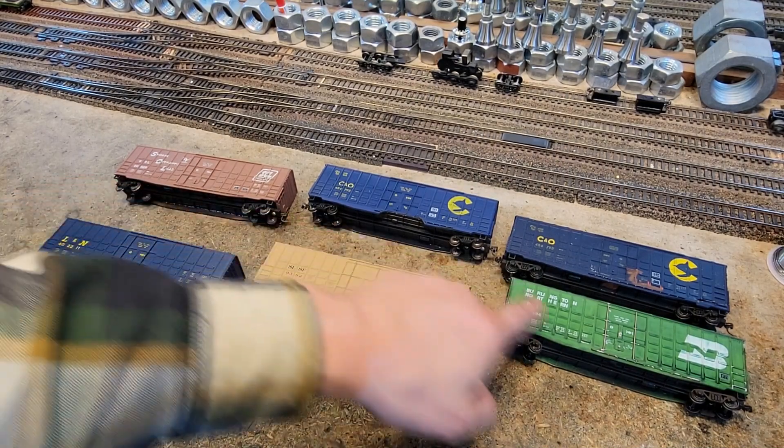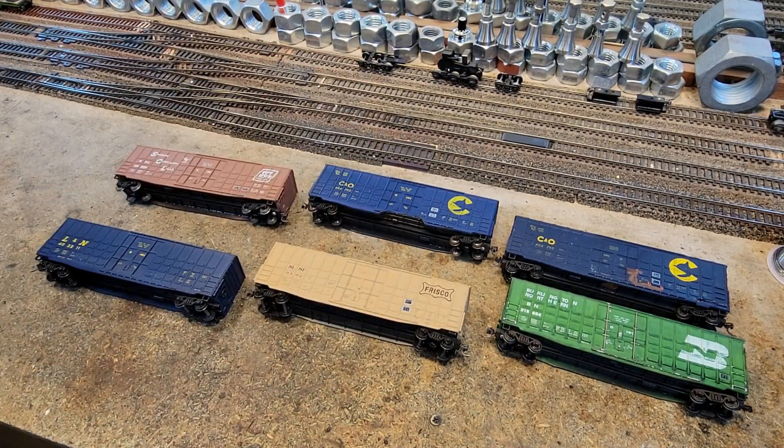A lot of these have metal wheels and stuff on them. All these are junk I got at a train show. We'll see how that goes.